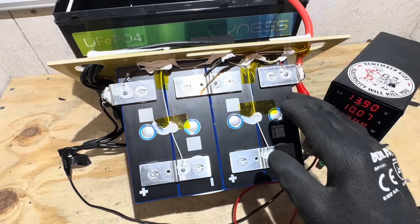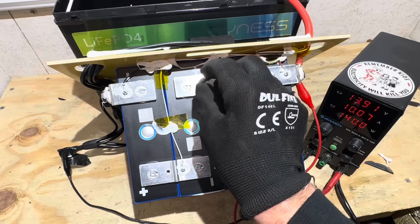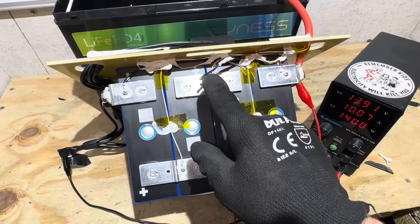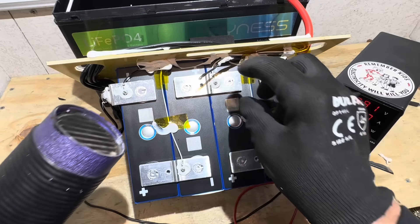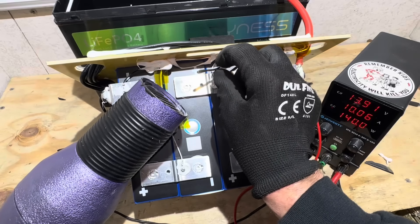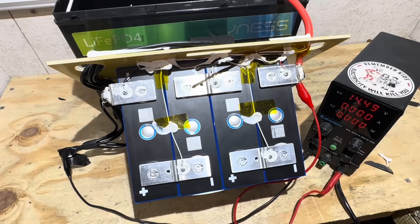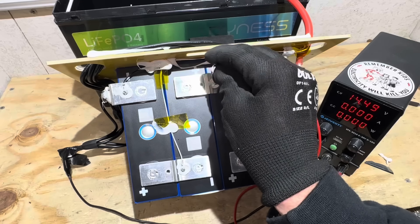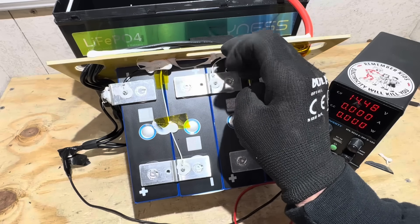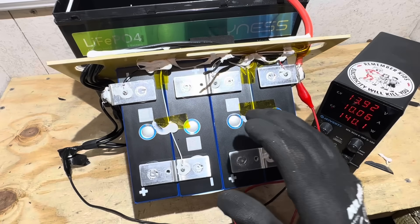I've got the power supply connected to the battery to check for high and low temp protection. I'm going to apply heat to the NTC sensor — if we have a functioning high temp cutoff, you'll see the current on the power supply drop to zero. After about 30 seconds the heat is applied, then cooled back down — it went back to charging. We do have functioning high temp protection at the cell level.